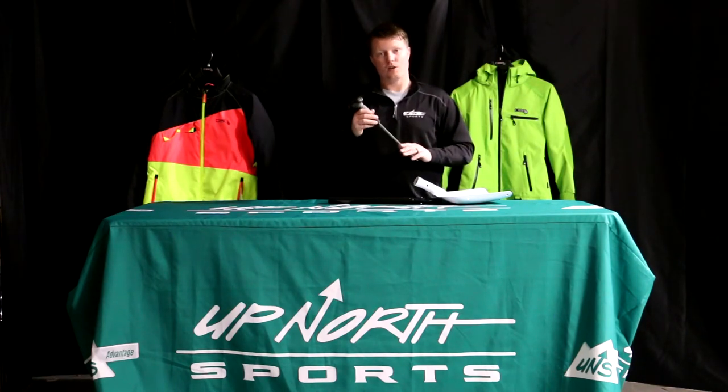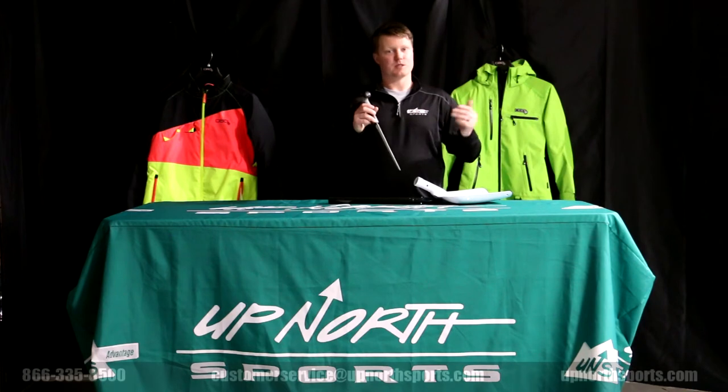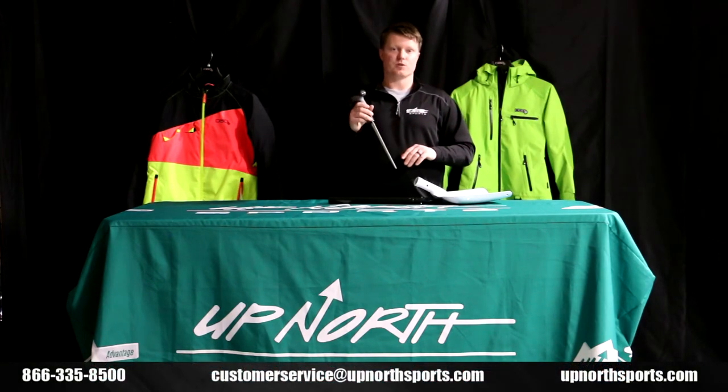You can check out all the Avalanche Safety Equipment that we have at UpNorthSports.com. We have it broken down whether it's communication systems, airbags, cylinders, or even down to the shovels too. You can find that all at UpNorthSports.com.